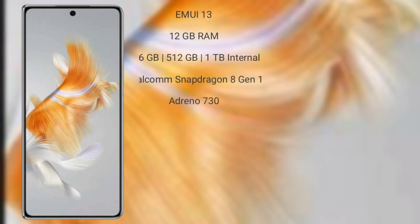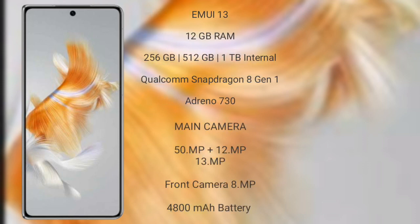Wahab Mate X3 runs on the EMUI 13 operating system. It comes with 12GB RAM and 256GB, 512GB, or 1TB internal storage. It features a Qualcomm Snapdragon 8 Gen 1 processor and Adreno 730 GPU.